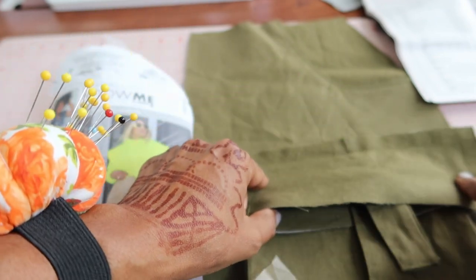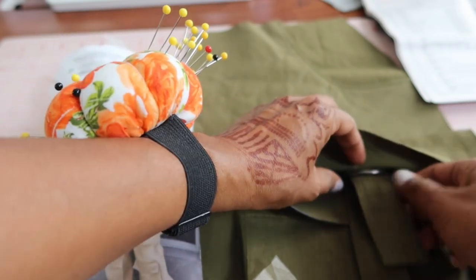I did sew the flap together — I just need to trim it and flip it over to the right side.